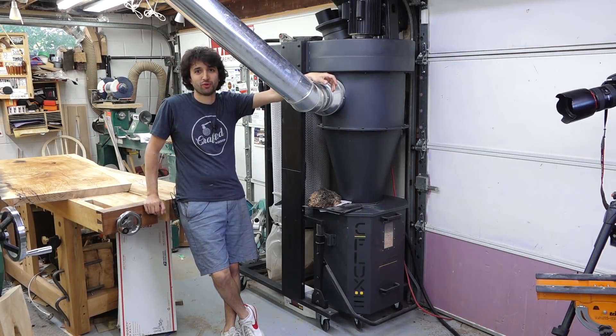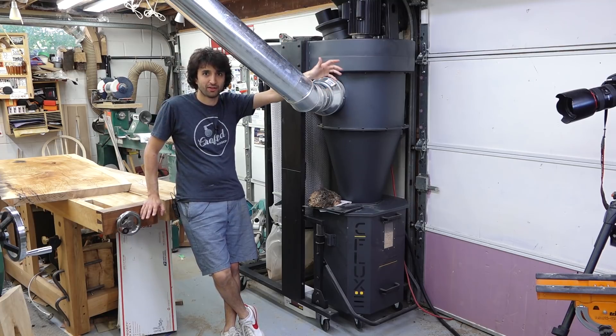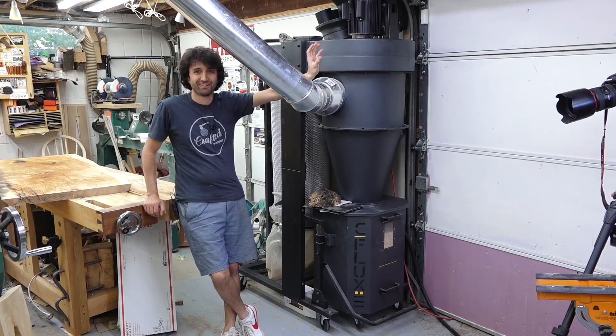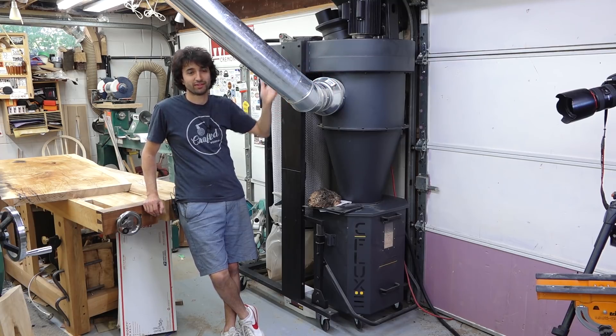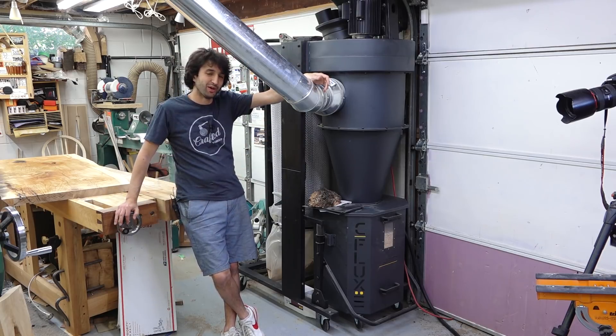I've had this dust collector in the shop for a little over six months now, and I've been getting a lot of questions about the dust collector — how it's been performing, what my thoughts are now that I've had it for a while. It seems like everybody's really interested in this. So I thought I'd share a little bit about the experiences I've had over the last eight months or so, and I also have a few things I want to do to kind of improve things in this area of the shop.